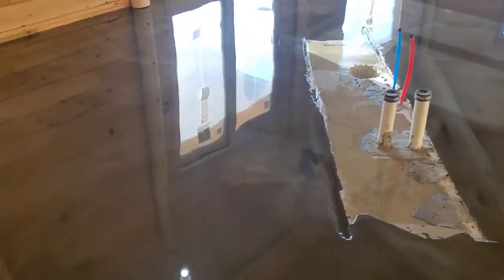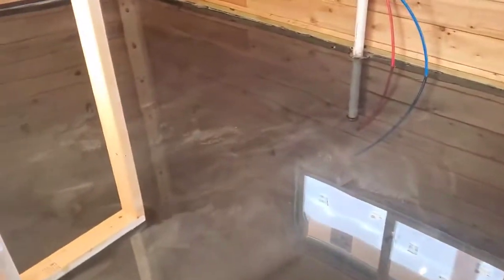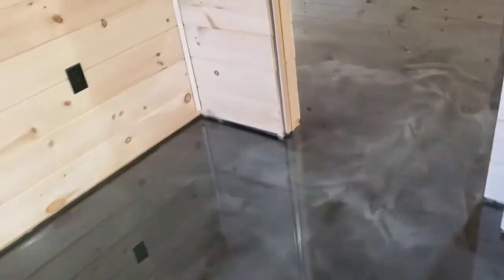Here we are the next day with it all finished. Here's the floor — it's a reflector enhancer metallic epoxy, about three thousand square feet across all kinds of different rooms. It just has a natural flow to it. This is two different colors: gunmetal and titanium. This is what it looks like when you put it down.